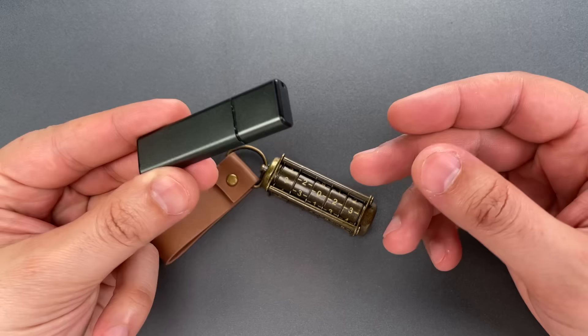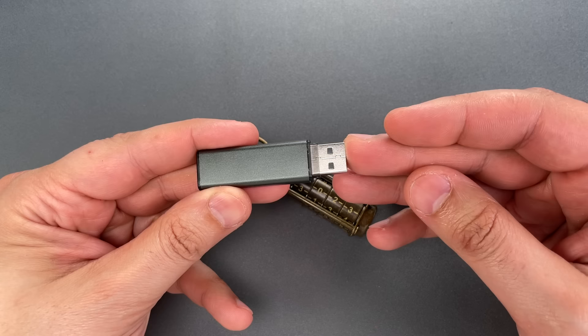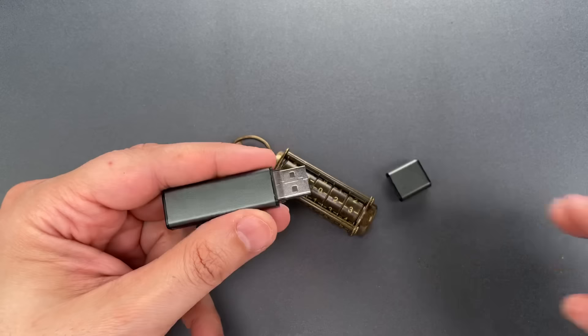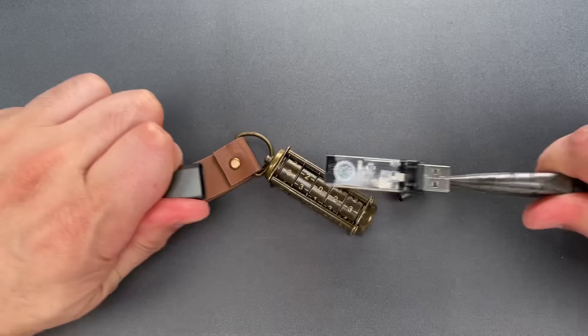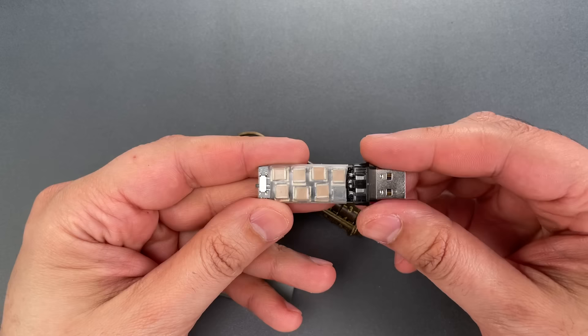Then for the people who just want to watch the world burn, there are devices like this. It looks like a generic USB drive, but it's designed to do serious physical damage to your computer. Let's pull it apart and I'll show you how. You will not find any memory chips in here, but what you will find are a whole bunch of capacitors. They charge from the USB port, then discharge a circuit-frying pulse down the data lines.